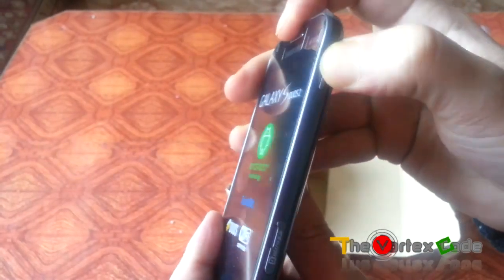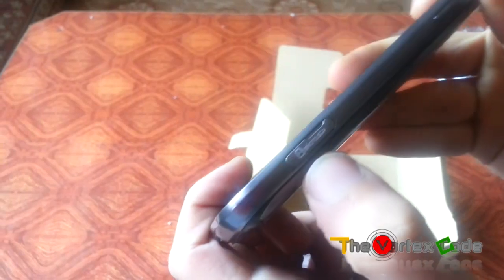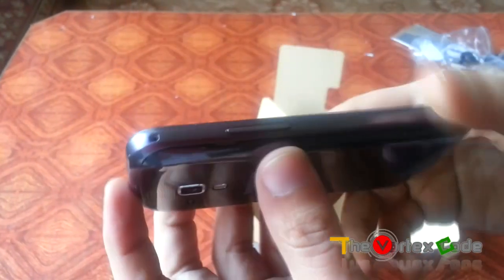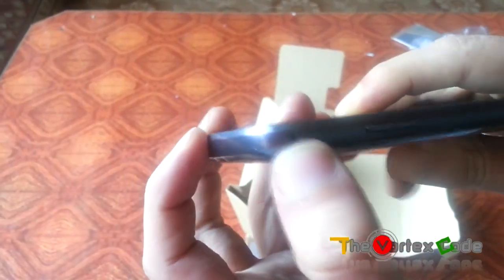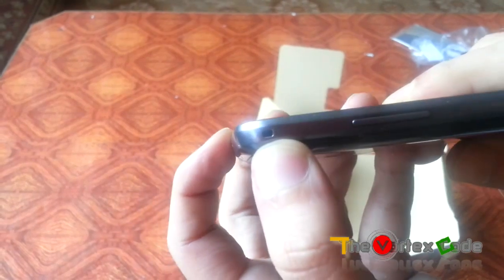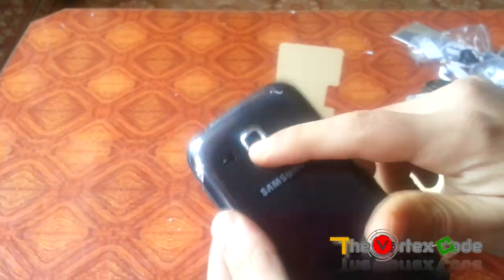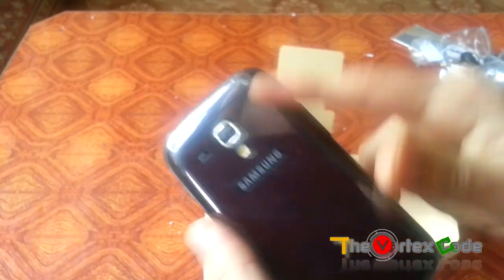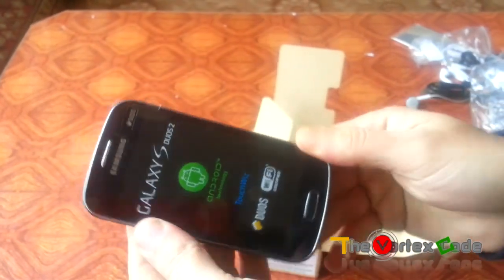On the right side there is the power button and the micro SD card slot. On the left side there is the volume rocker and the strap connector. The phone has a primary 5 megapixel camera with an LED flash, a speaker, and the front camera is VGA.